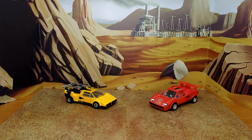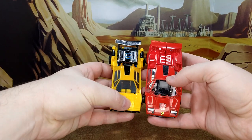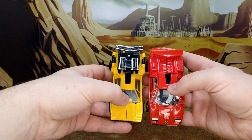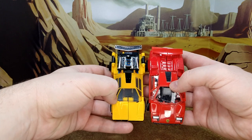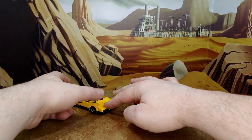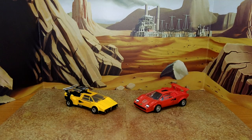And comparing G1 KO Sunstreaker in alt mode — I did not know this, but I thought Sideswipe and Sunstreaker shared the exact same mold because I never owned them. They don't. They have the same paint scheme and similar look, but Sideswipe is a little larger and a little longer. Adult me really thought that when you put them in alt mode they were the same — that's actually why I was so happy with the Kingdom and Earthrise line where both had very similar, if not identical, alt modes for cartoon accuracy. But there you go.